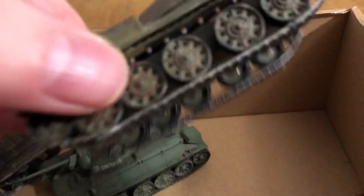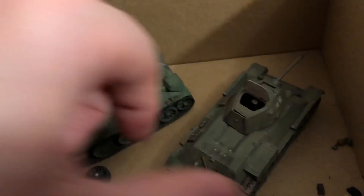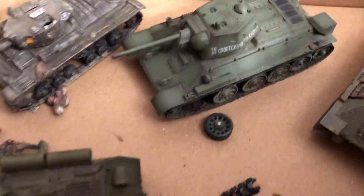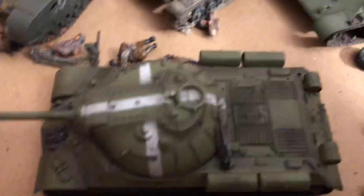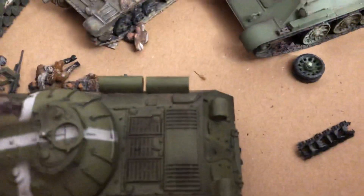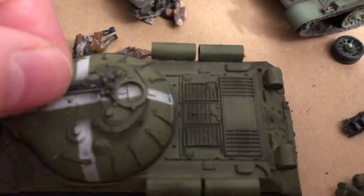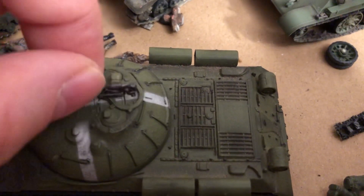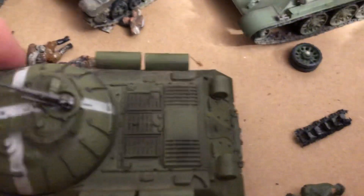This needs a man and some type of repair. Got some small parts and things, I don't even know where they all went to. There's a cool, very cool JS3, and of course the big Dushka 12.7 millimeter machine gun came off of that.